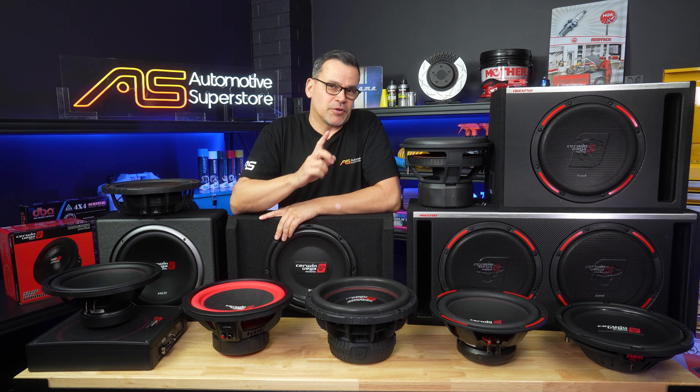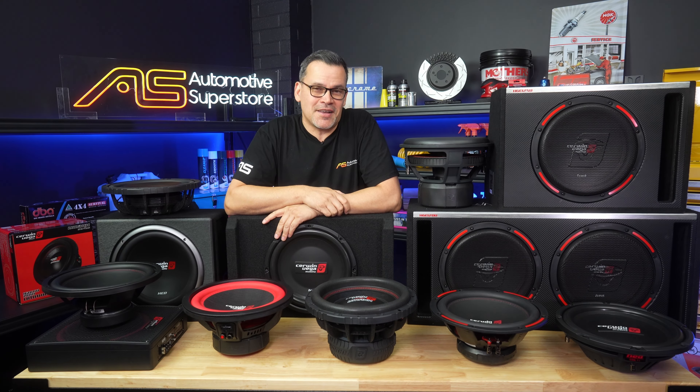If you want any more help choosing the right Cerwin Vega for your application, give us a call here at Automotive Superstore and we'll help you out choosing the right woofer and amplifier combination for your car. While you're here, like and subscribe and leave a comment down below — I'll see you on the next one.